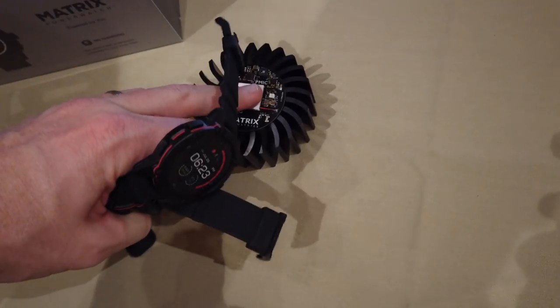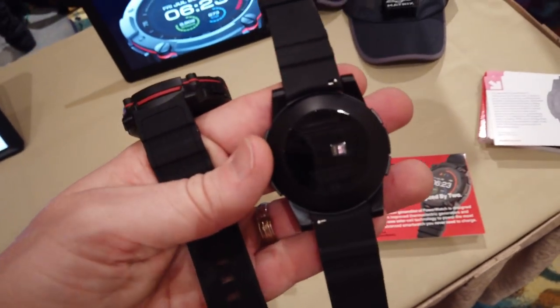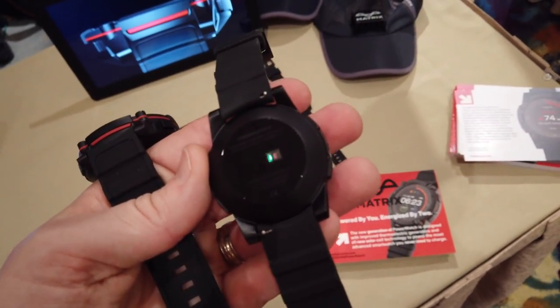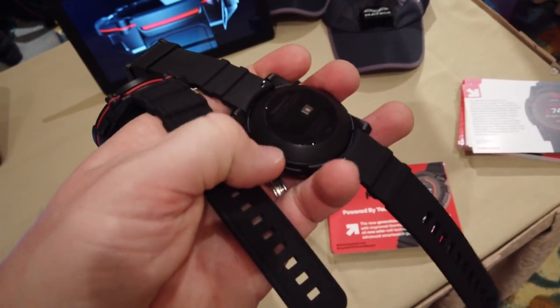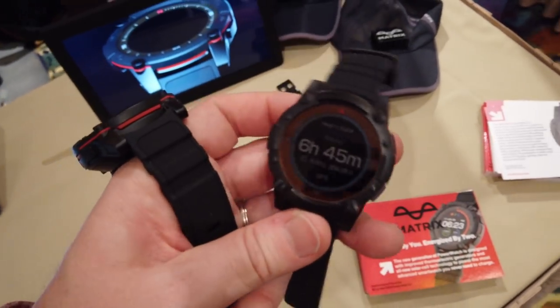This flap portion here is where it takes heat from your wrist, from your body, and converts it into energy. The same concept is displayed on this heatsink — you can essentially press the top heatsink portion and it turns on a little LED light. This whole flap portion is where it goes ahead and takes that energy from you and turns it into usable energy for the watch.